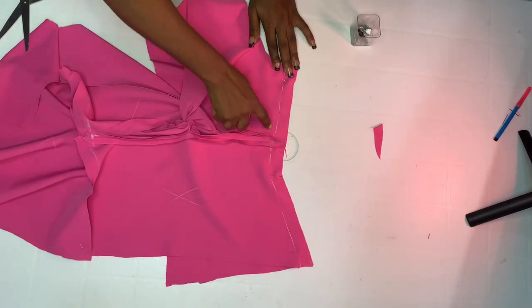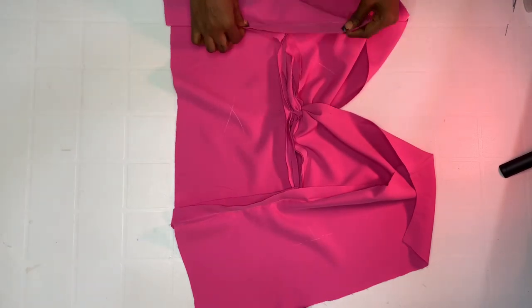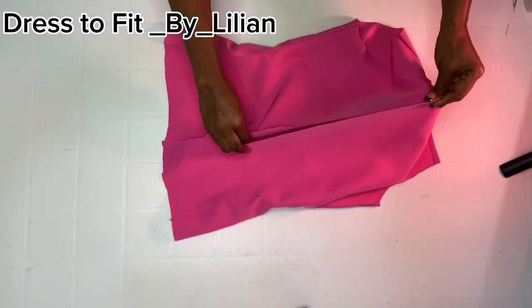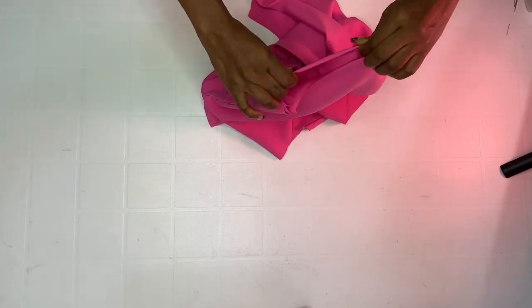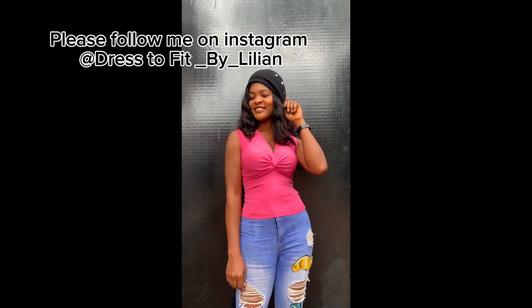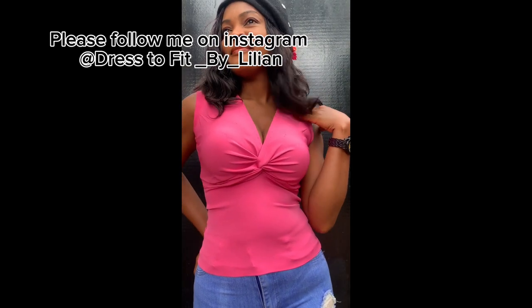After sewing, joined by one inch on the sides. Now go ahead and fix your zipper, then hem it down. For the sleeves, choose what you want — you can hem it or add a sleeve. This is the finished look. I added a sleeve to mine. Thank you so much for watching — see you in my next video, bye!